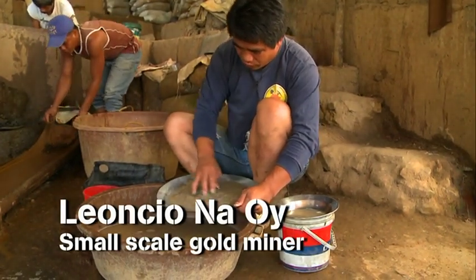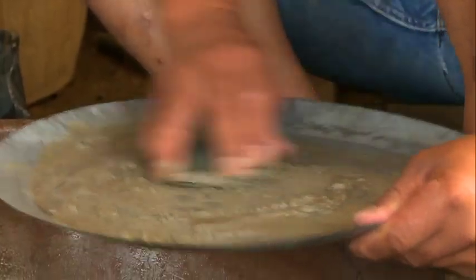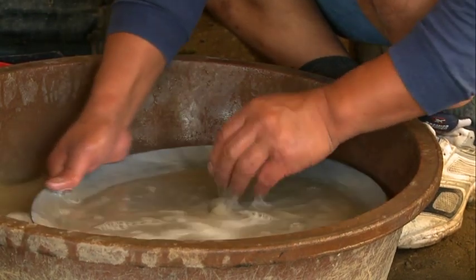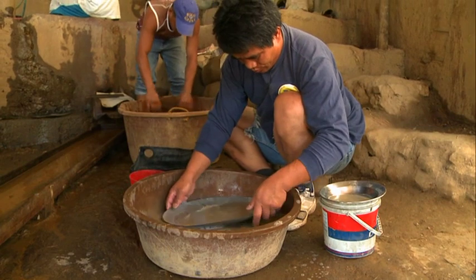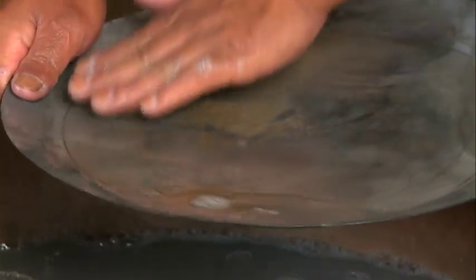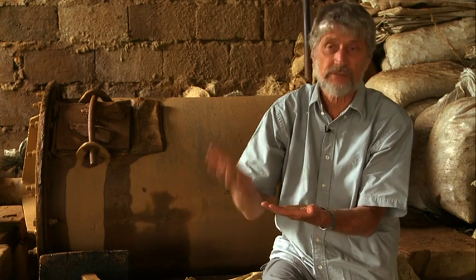I'm grinding the stuff so that it will be finer and easier to remove while the gold will be left behind. The gold is carefully collected in a small piece of plastic. The next step is that you take your heavy mineral concentrate — lots of gold — put it in a small piece of plastic and add about the same amount of borax.